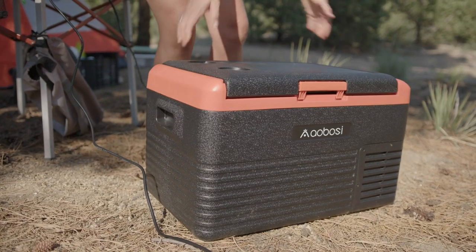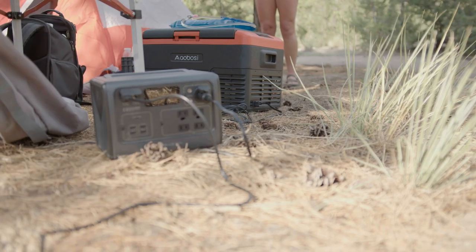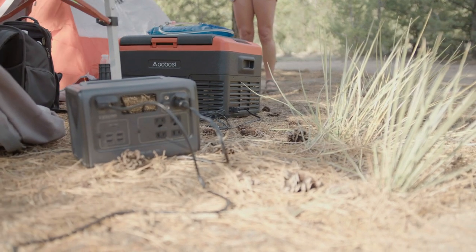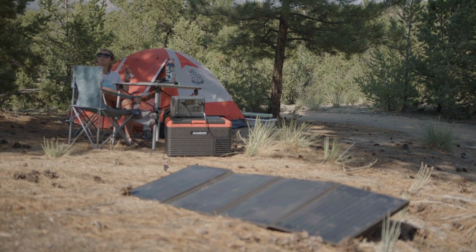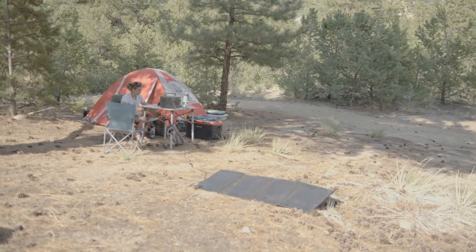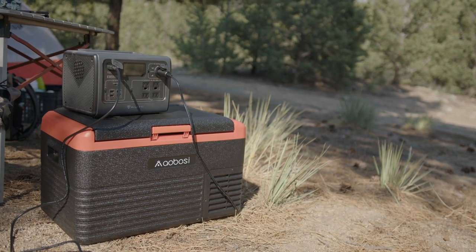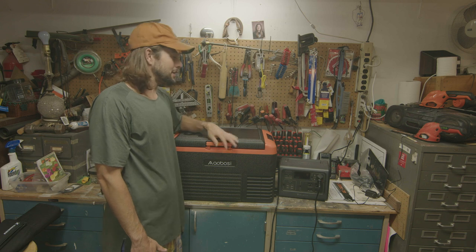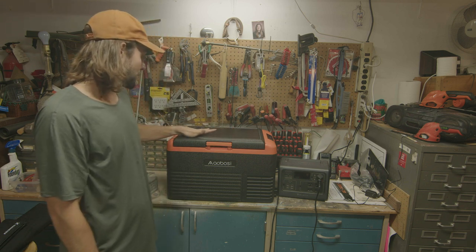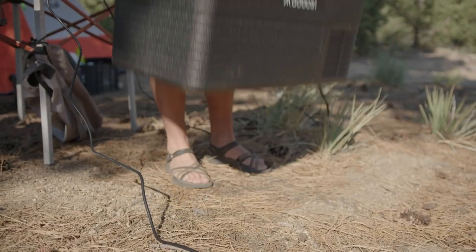We've actually used this fridge once — we took it on a little car camping adventure and it worked out perfectly. The Blue Eddy worked just fine with it while we were driving around charging it. We also have a solar panel for it, and it's nice to have a battery pack. The other fridge is straight out of the box, so that'll be more of a first impression. But this thing did really well on the trip and we were pretty excited with it. I really like how light it is.